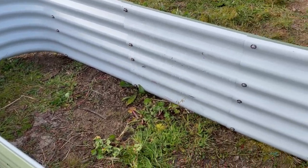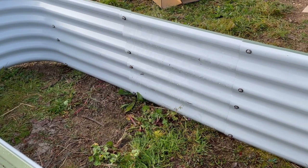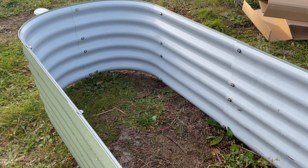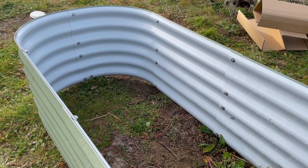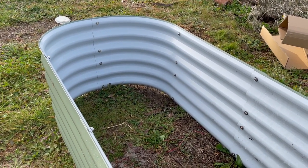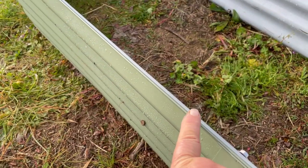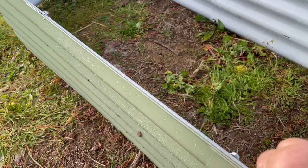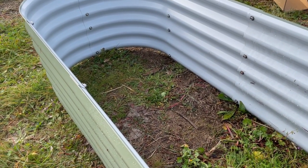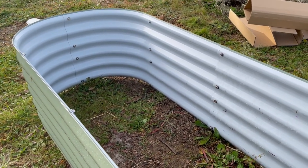I did the bolts by hand to put it all in place, and I've got a little nut tightener — I wasn't sure what you call it — which I'll use to tighten the nuts. After that I put on the protective black piece that goes on the top so you don't hurt yourself. The next step will be to put cardboard down, then branches, then compost, then soil. So we are making progress this morning.